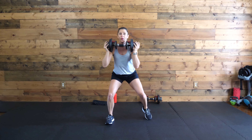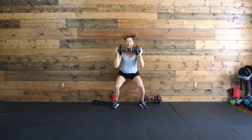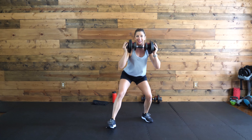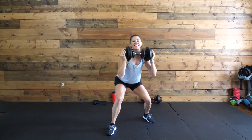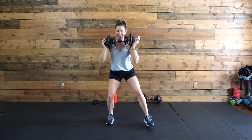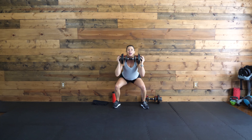Get into that squat. Walk it up four times — you're either going to calf raise or jump, then bring it back. If you're adding the jump, think about landing soft right back into that squat. Keep it low as you're moving forward and back. Nice work. 20 seconds. Legs are already talking, right? Five, four, three, two, one.